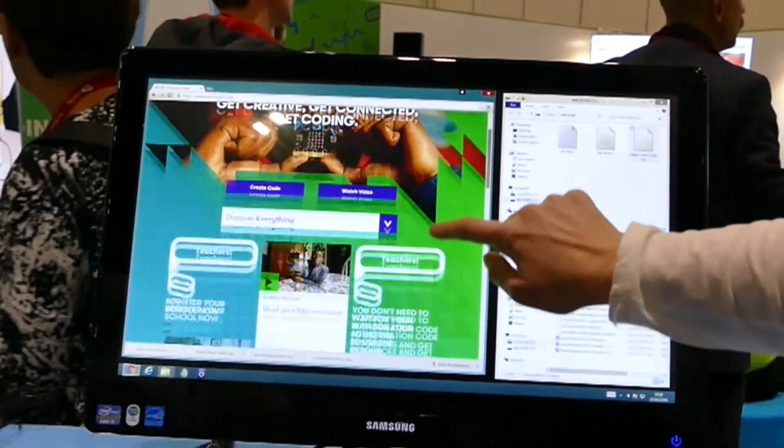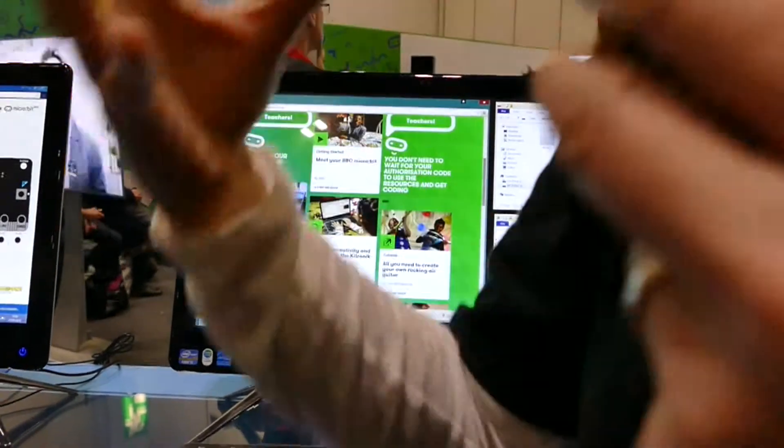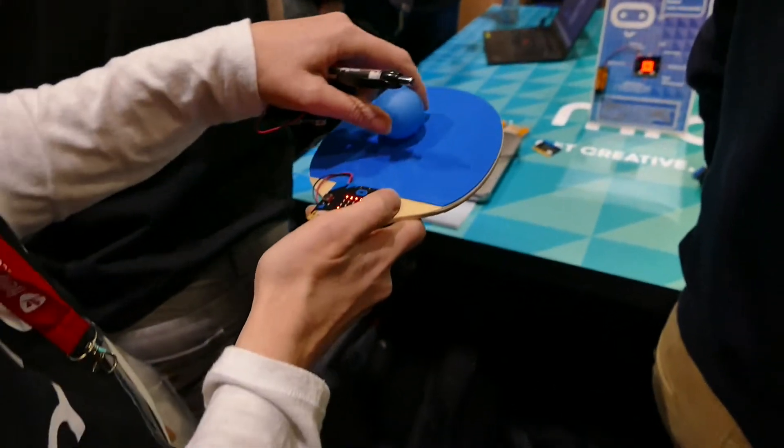Alright, we've got lots of materials here to stimulate the kids, give them some ideas for what they can do. There are tutorials, so they can do it. And I'm going to — three, two, one — come on.